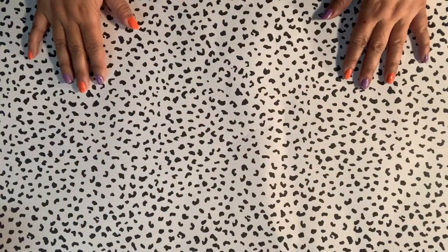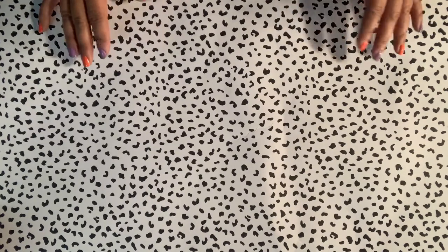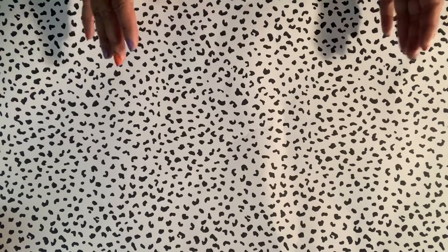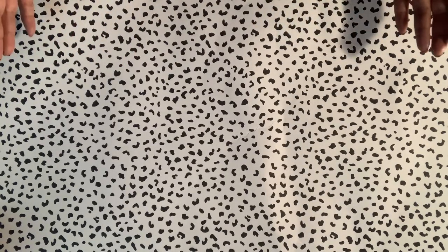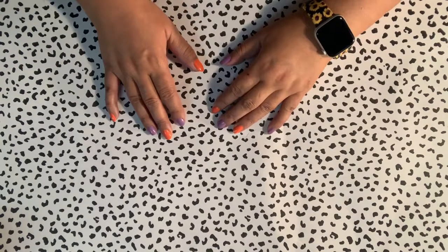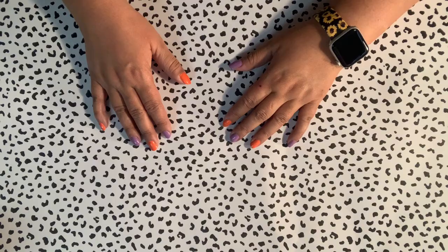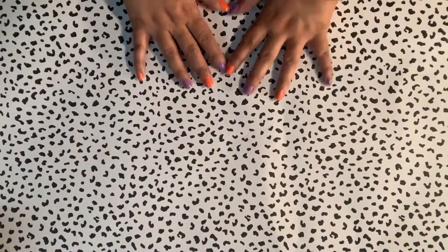Hello everybody, welcome to Vickiville! I wanted to share a video about my October planner setup and some of the products I use, because I love Halloween and I know so many of you do too. So let's get started — there's going to be a lot of stuff here and I just can't wait to show you because it's so fun.